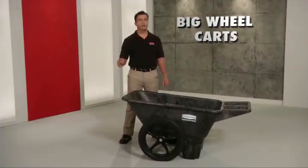This tough cart will go wherever you need. The Big Wheel Cart, only from Rubbermaid Commercial.